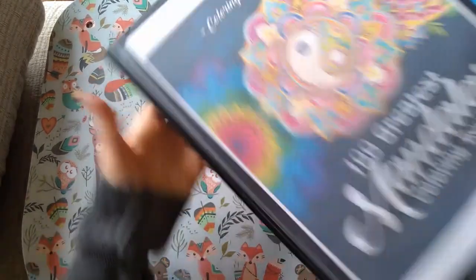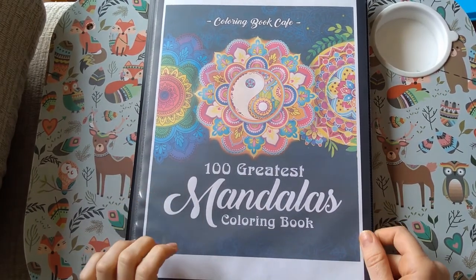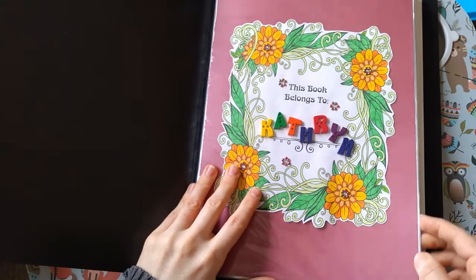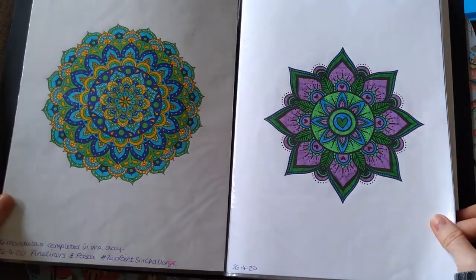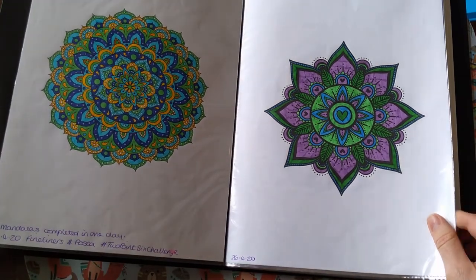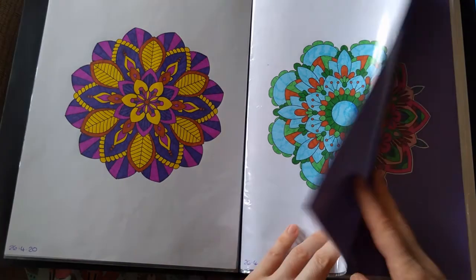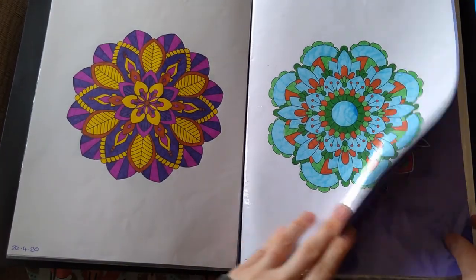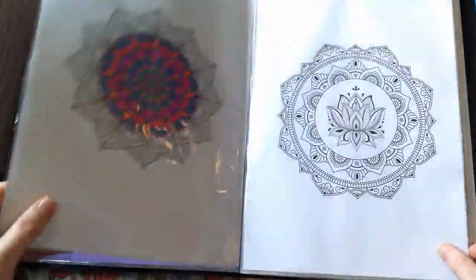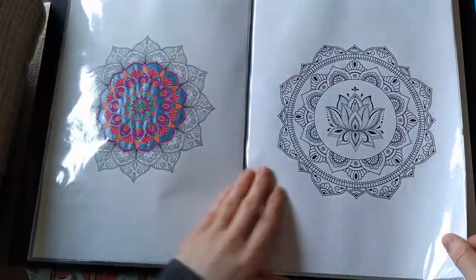Then I've got 100 Greatest Mandalas by Colour Book Cafe. This is a digital edition so I've loaded it into a folder. I have done quite a few in here because I did it for the 2.6 Challenge last year where I colored 26 mandalas in one day. They're no longer in the order they should be, and what I started doing was cutting them out and sticking them onto a colored or fancy background.